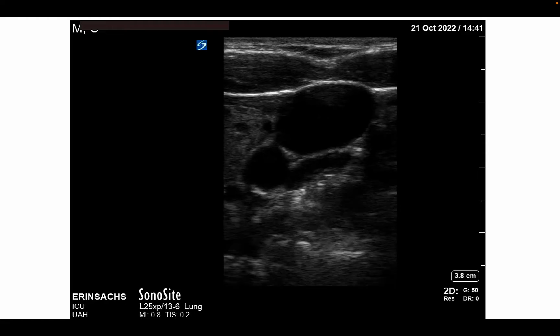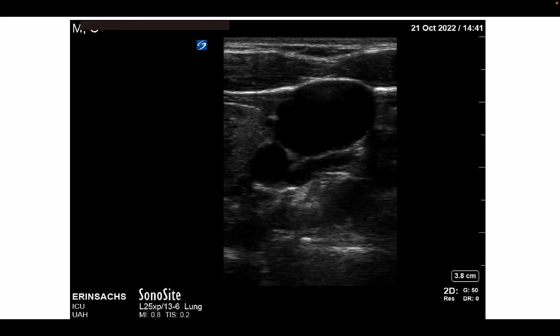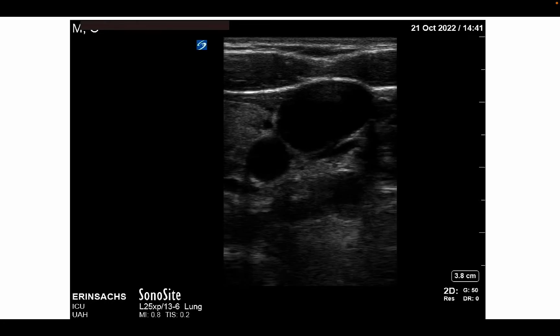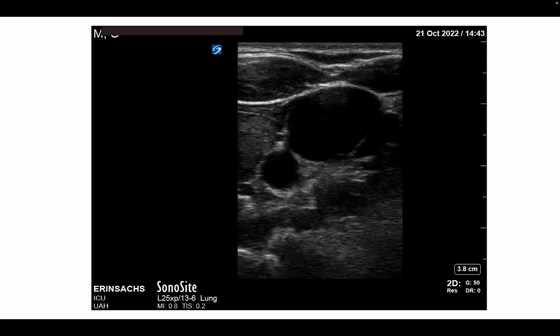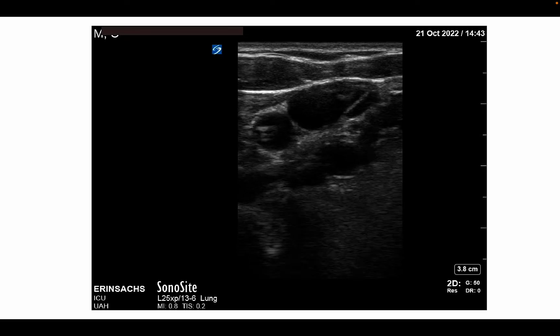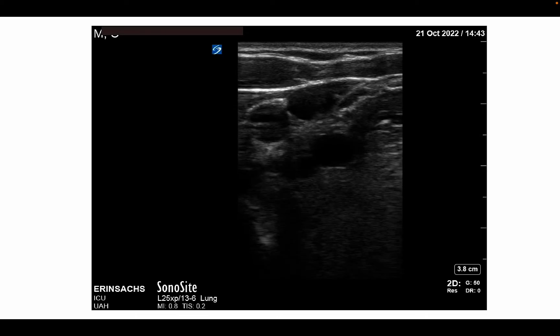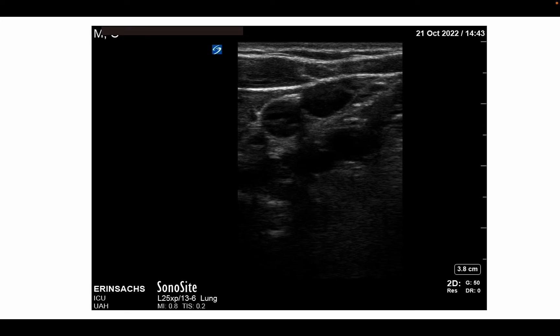In this video clip, you can see the internal jugular vein on screen right in the near field. The carotid artery is the pulsatile vessel to screen left and far field from the IJ. In this clip, the operator has applied downward pressure with the probe to compress the vein, while the artery remains patent and pulsatile. Compression is a simple maneuver to help identify the carotid artery. Remember, if the patient has no pulse, the carotid artery will also collapse with transducer pressure and will not be pulsatile.